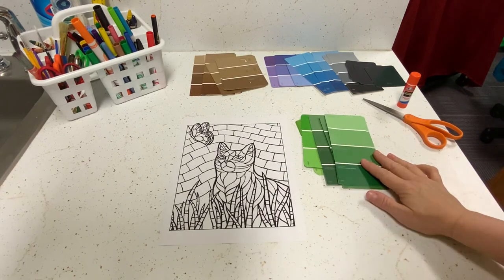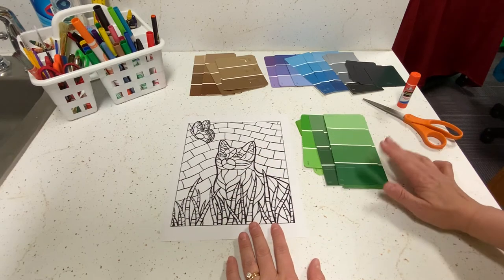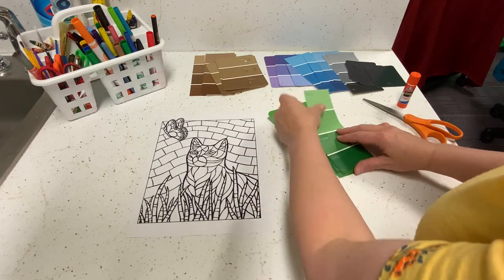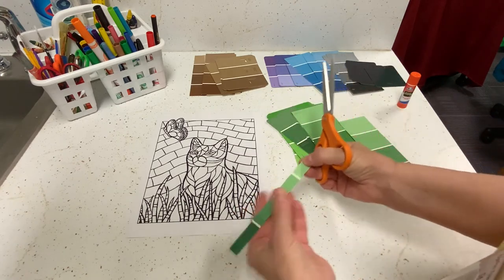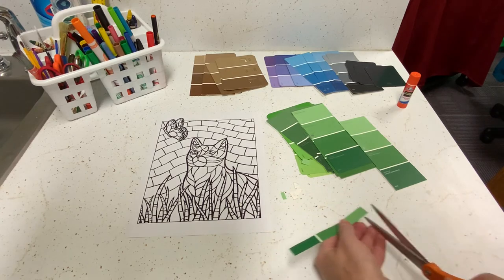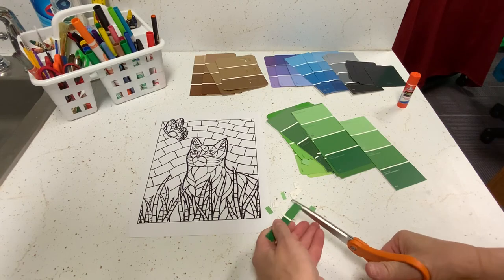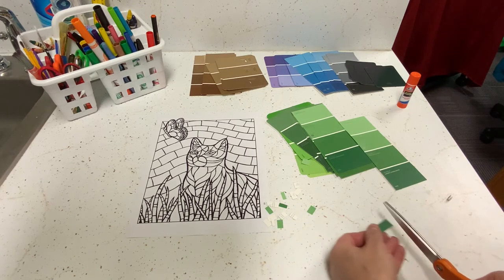The first thing we'll do is the green pieces of grass — those will be among the easiest to make. I'm going to take my green cards and cut them up into little tiny pieces that will fit in those spots, and we'll be gluing them on. I'll cut this one into strips and then into little pieces, and I'll keep going until I have a nice little pile.